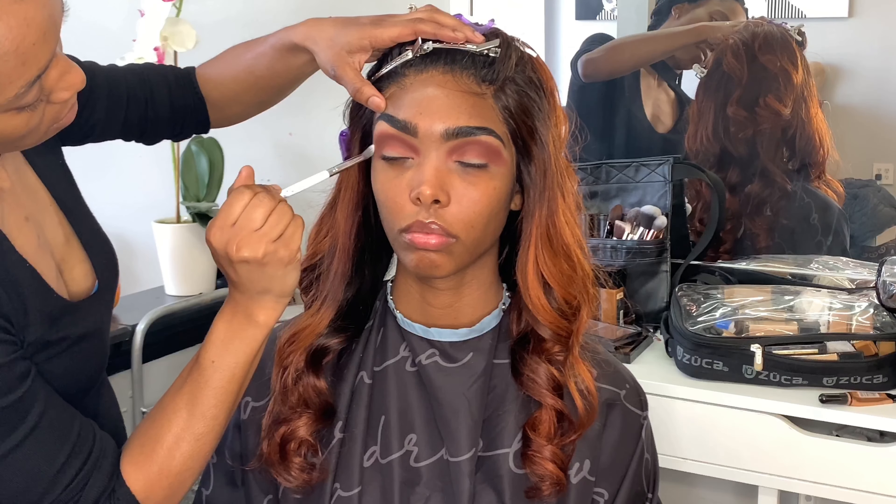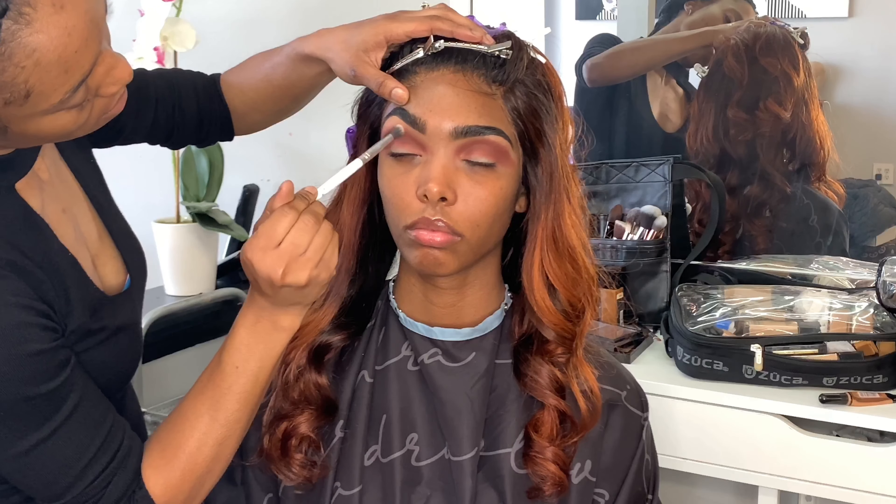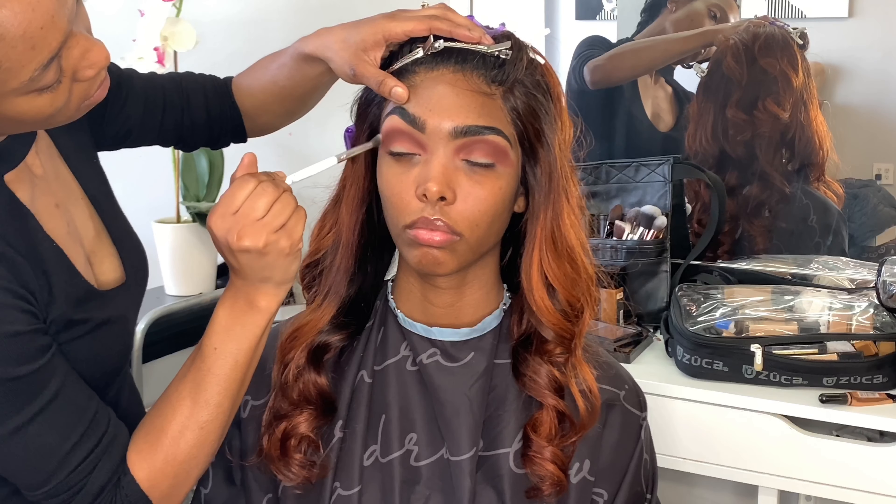So now I'm going in with another BH Cosmetics blending brush. This is a smaller detail blending brush and it has no product on it. I'm just using that to blend out the edges of that first shade we put down, Amber.